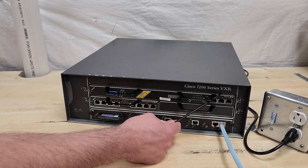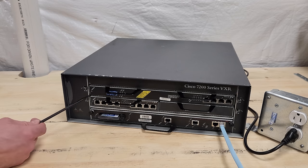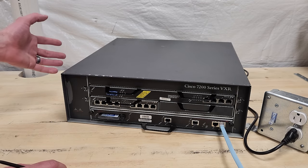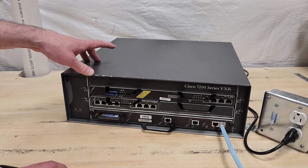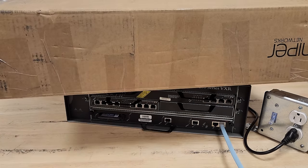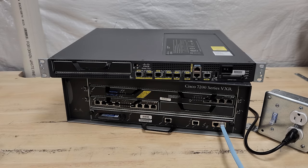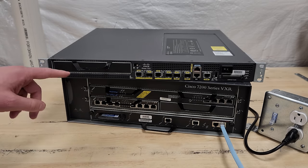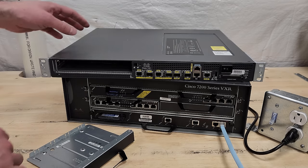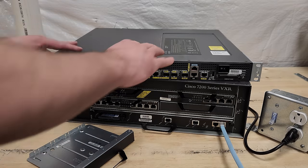This is our configuration for today: the ATM CES card just to make sure it works, and a T1 card to connect to the 7206. The future plan is to get a beefier NPE — an NPE G1. And it's our lucky day — this just showed up in the mail: a Cisco 7201, a much more modern offering in the 7200 series line. It's still got a port adapter slot — they carried the modularity forward into these gigabit-capable routers. Maybe we'll make it run a token ring network with all that power.